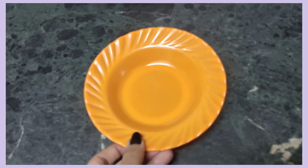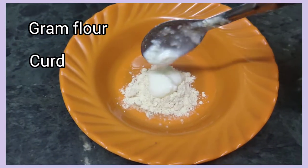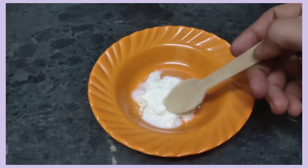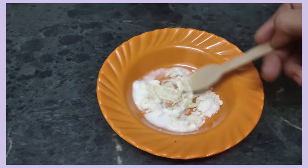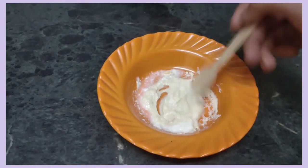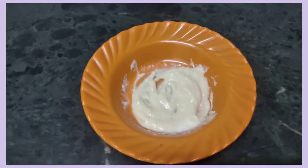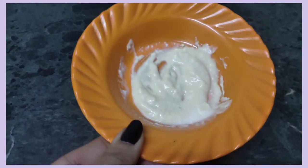First, we will add the face masks. The second ingredient is curd. This is for oily and combination skin. We will remove the curd. Curd is good for the skin. The oily skin — we will add curd. Let's try it.